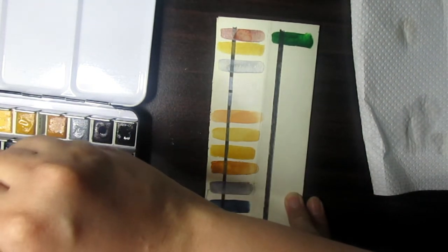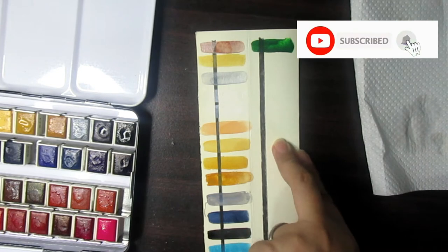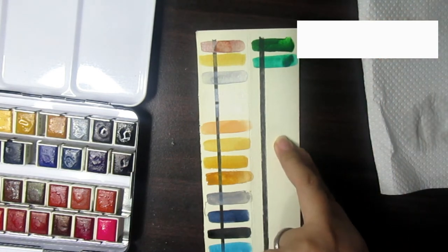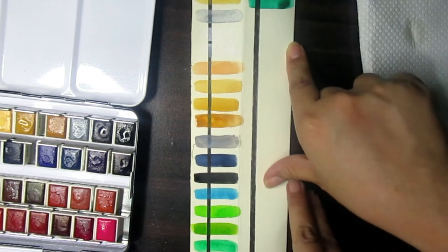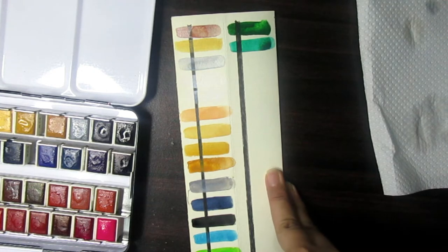Let's try Viridian — it's one of the greens. I like the greens. So we now have about five shades of green and we still have a lot of colors to go. Let's move on to Cerulean Blue.